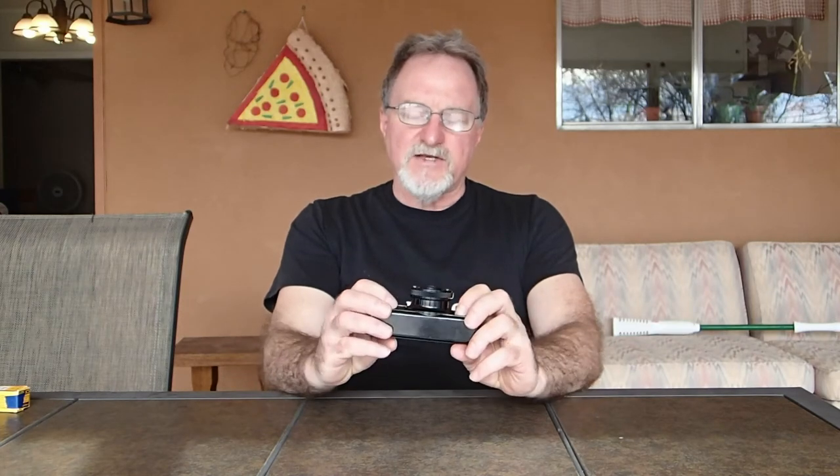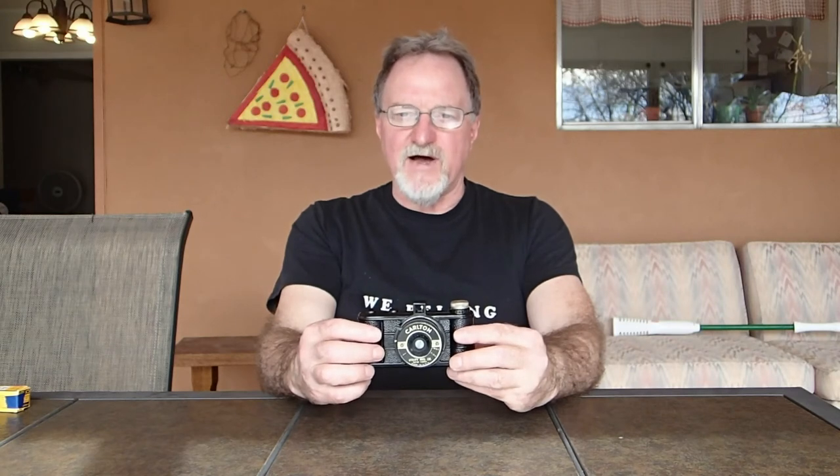There were a ton of variations in the names. Some of the Falcons had the lens labeled Minivar. It's a simple meniscus lens — uncoated, so it flares a bit, but it seems to be pretty clear. I did measure the aperture opening at 4mm, so trusting that this is really a 50mm lens, that gives us a setting of f/12.5.